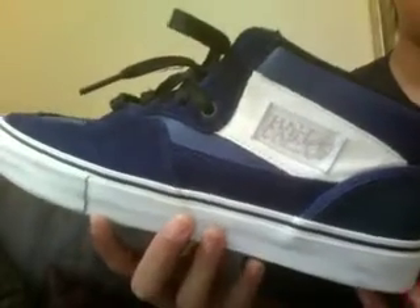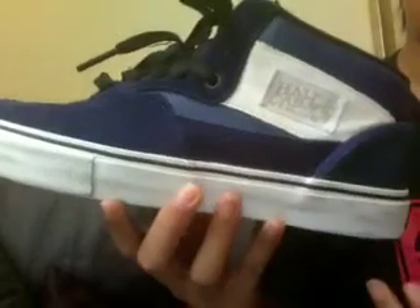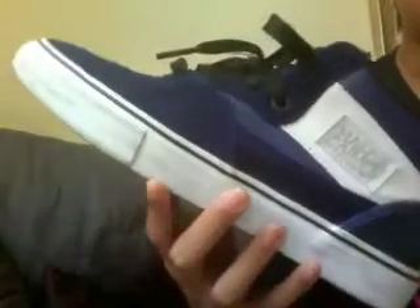These fit kind of small. I wear size 10.5s, and before when I got these I wore size 10s, and this kind of fits like a 9.5 — so my foot is really tight in these. You might want to get a size bigger.